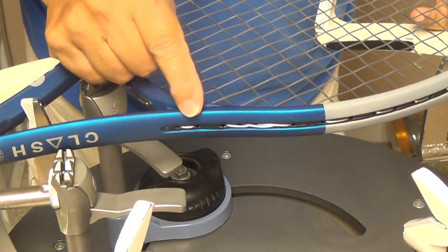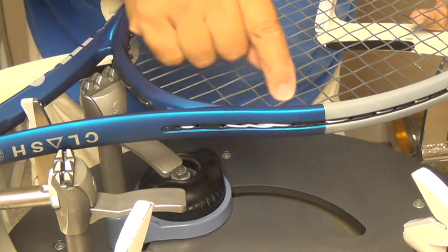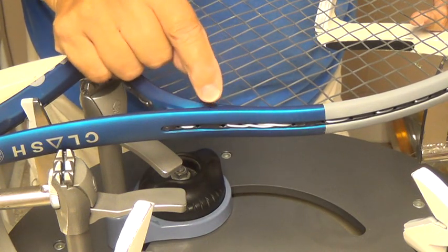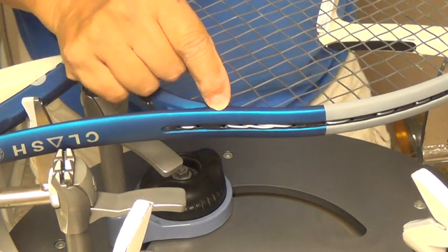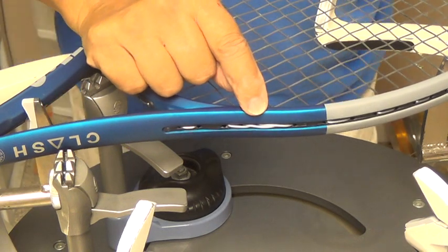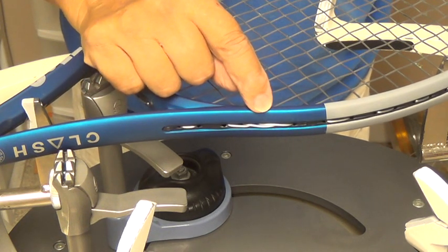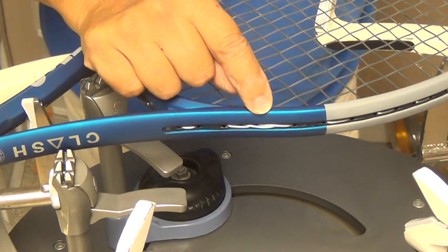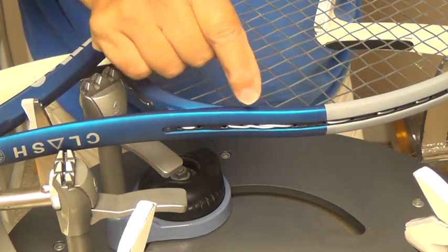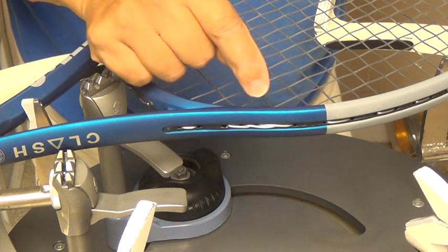Right here is where the 6th main comes around and goes up, and the 7th main comes down right here, goes up right here, and then the 8th main comes out here and ties off right here. A lot of times when you take the string that goes from the 6th main to the 7th main, and from the 8th main to the 7th main, depending on how the string is stacked inside of this grommet, it could be below the 7th main or above the 7th main. And when that happens, the string that goes from the 6th main to the 7th main would be opposite the string that goes from the 8th main to the 7th main.